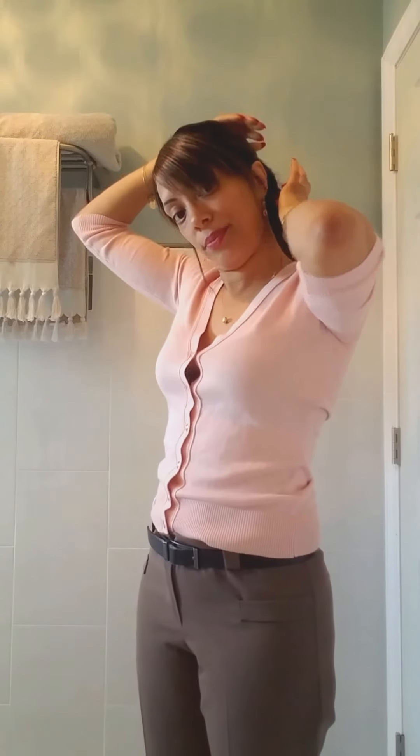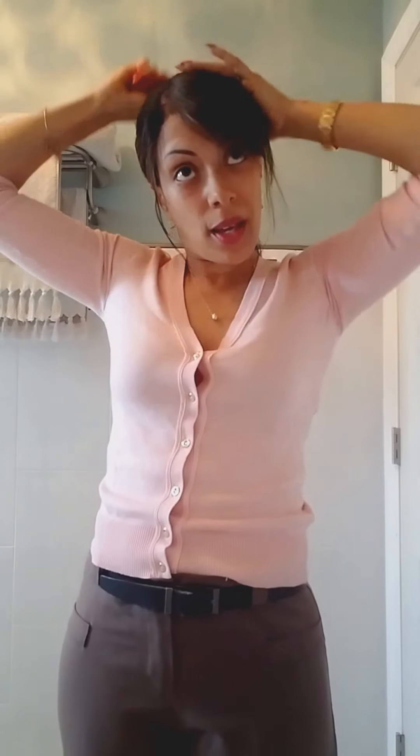Now obviously this is not the best ponytail I've done because I'm rushing — I don't want to keep you guys watching for too long. But it's certainly good enough to take me outside jogging, which is usually when I wear my hair like this — when I'm going to the gym or jogging. On a windy day like today, once you put on this glue you are in a good place. Just make sure your wig isn't slipping all over the place.